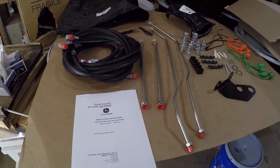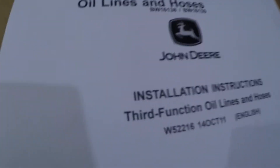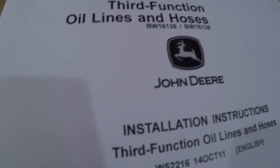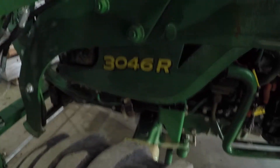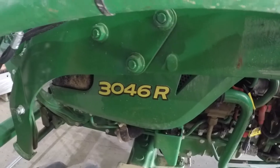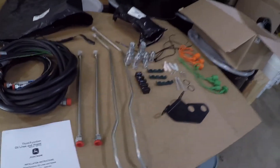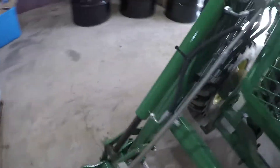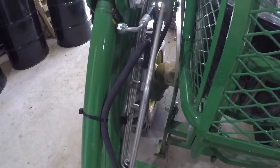Today I'm going to install this third function oil line and hose kit. The part number is BW16138, and this is for a John Deere 3046R. All of these hoses and conglomeration of parts will be going on the side. The five hydraulics will be for the front where I can use a grapple — that's the whole purpose of this.